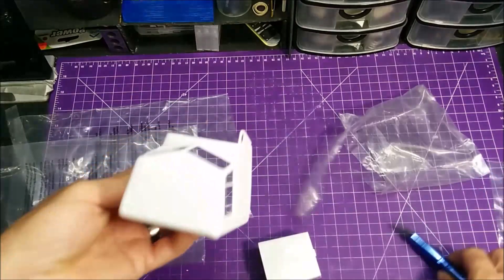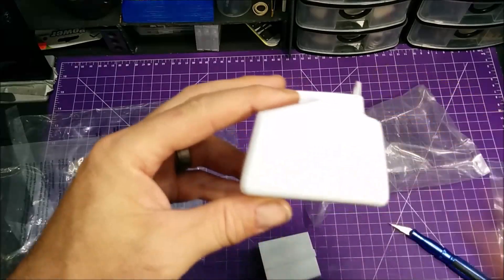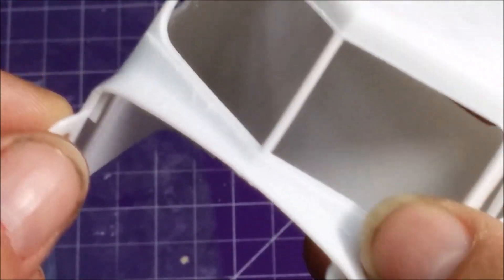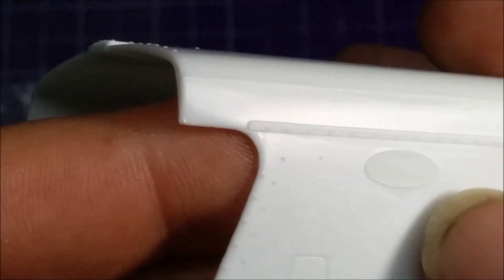Nice rivet detail — I'll see if I can pick that up for you. Yeah, you can kind of see the rivets right there. They're nice and pronounced all the way around. Nice rivet detail, door handles, hinges — wipers aren't on this one, they're actually on the chrome sprue. We've got some more rivet detail and the Peterbilt emblem in there.